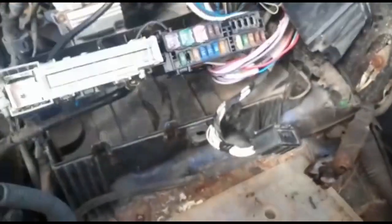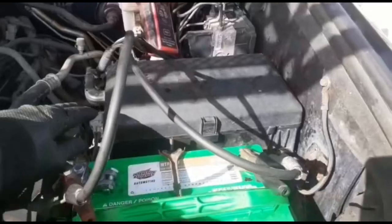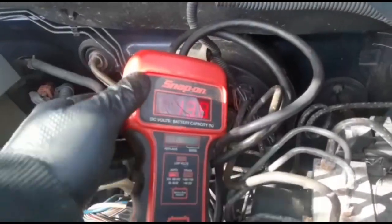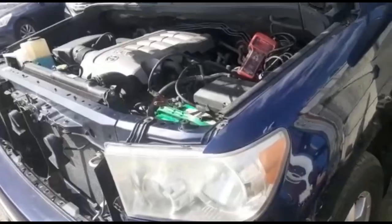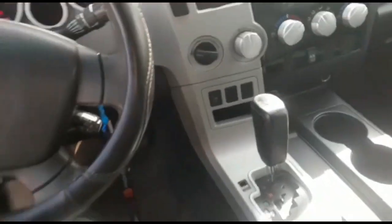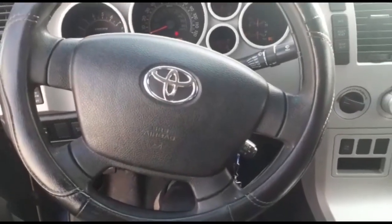This 2007 Toyota Tundra is all set. The fuse box is back together, battery's in. I put my voltmeter — the alternator charges at 13.8 volts. Normal. You take care of all the problems. I'm going to check the window — the window's working. Done. The shifter — the shifter is fine. This is all set.